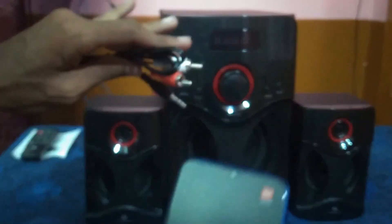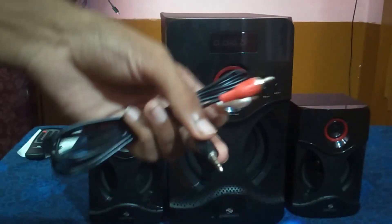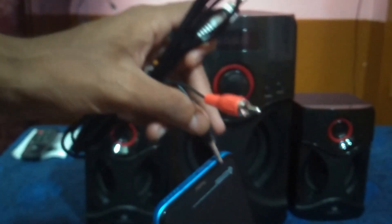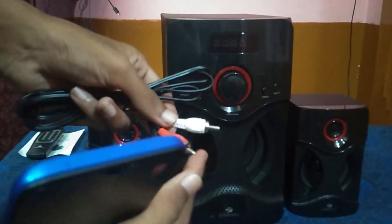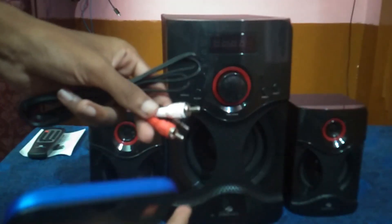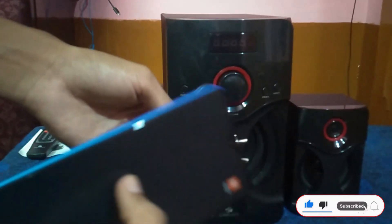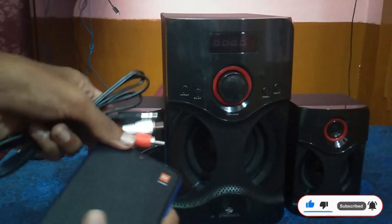Now you can see the connection in Bluetooth mode. Next, I will demonstrate the direct AUX cable connection. You have a 3.5mm earphone jack. First, insert the cable into the phone. Then insert the two cable ends and connect them to the AUX cable connections on the subwoofer.